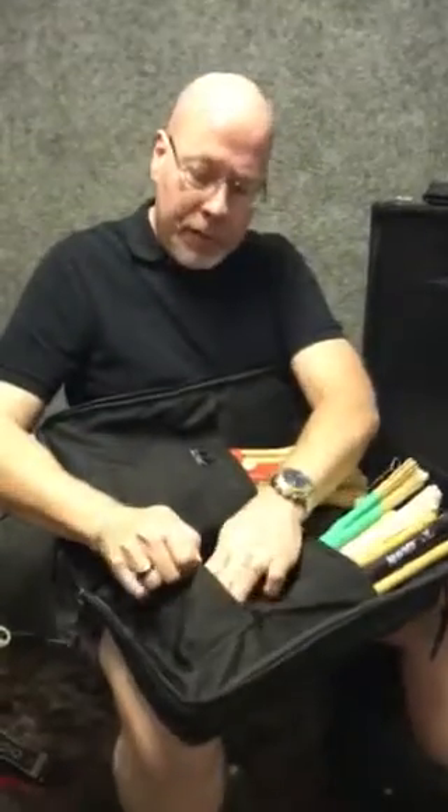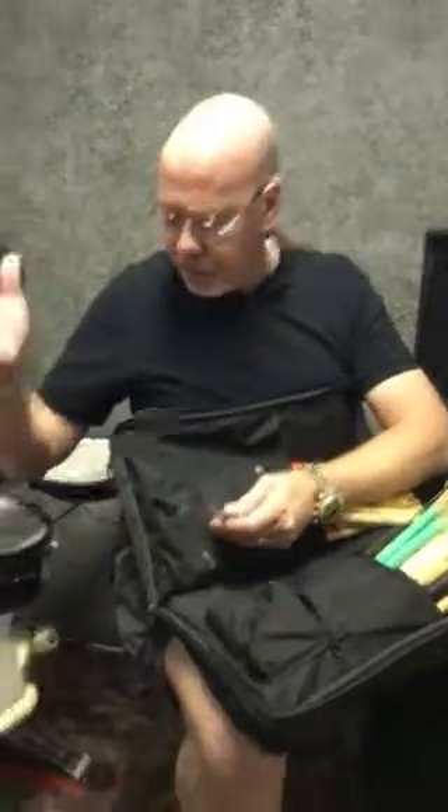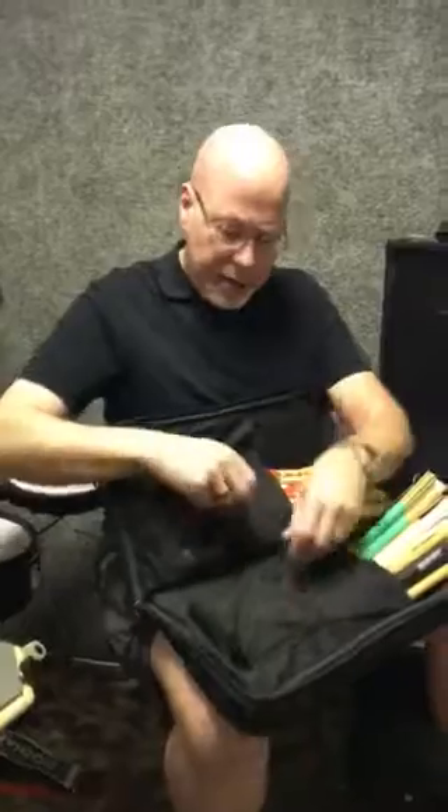Never leave home without at least a dozen of these little guys. Drum keys. When I do a gig, I'll take two out because what happens — one hits the floor and falls into that same dimension that the socks go in when you only have one sock in the dryer. They disappear.